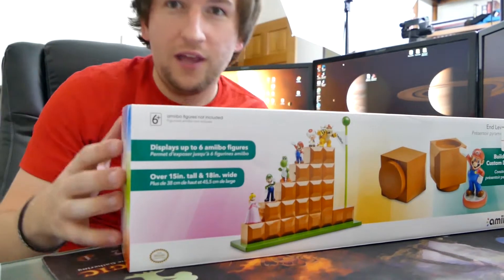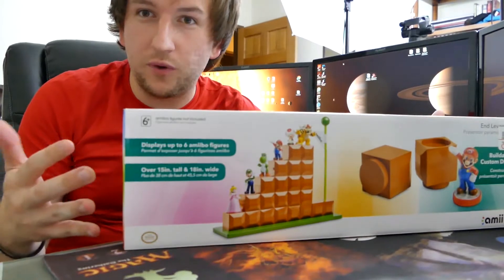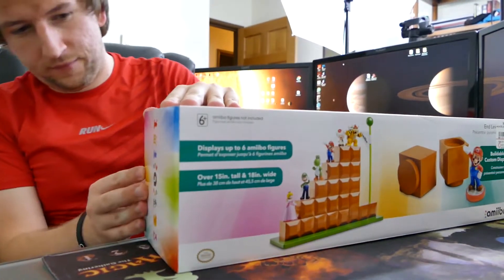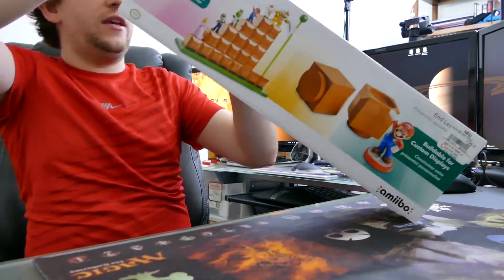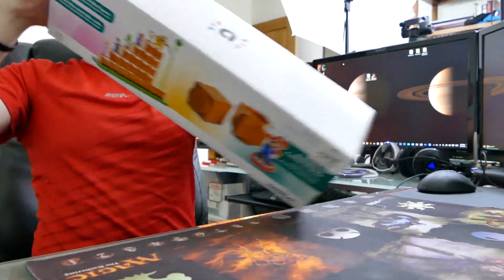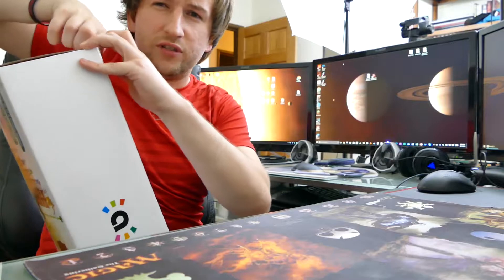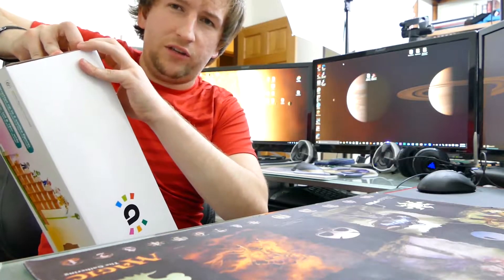Hey, what's up guys, this is Hunter Angel and we're going to do that unboxing. I just recorded the vlog for this, so if you guys wanted to see it, here you go. This is the amiibo end level display. I got this from GameStop about a week and a half ago. I checked on Amazon and it says it's supposed to be coming out on October 1st or something, but GameStop had it early.